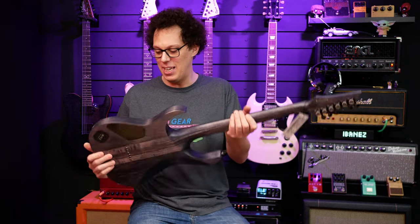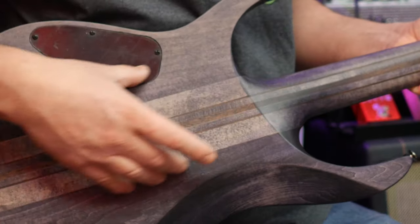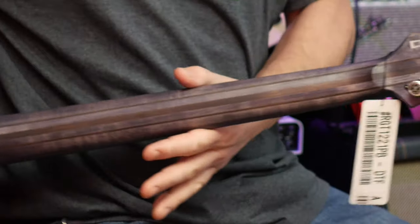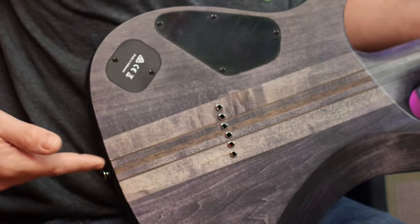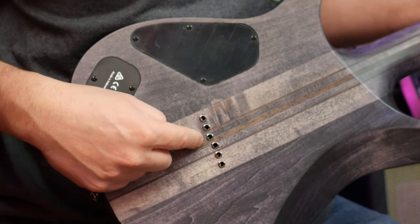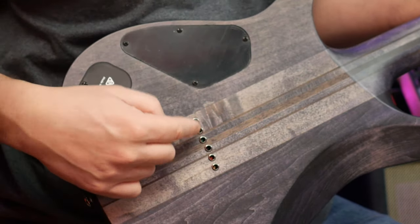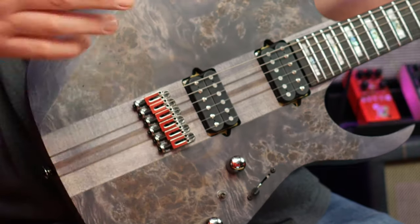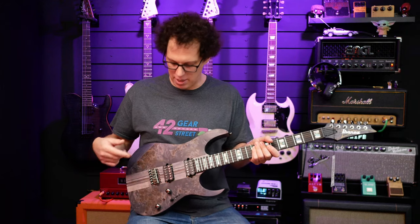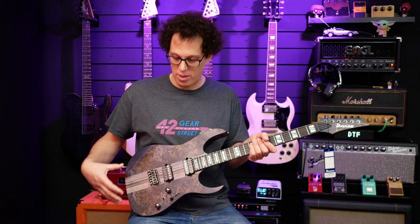One of the biggest features is that it's neck-through. Not only is it neck-through — meaning the neck is all one piece all the way down to the body with two side pieces glued on — it's also string-through with ferrules that are compensated, not in a straight line. We've got a monorail bridge, or rather bridges, because each individual saddle is its own individual bridge that you can remove.